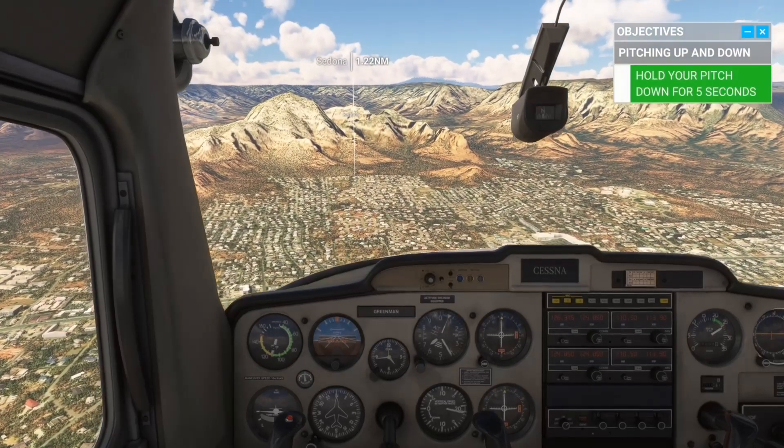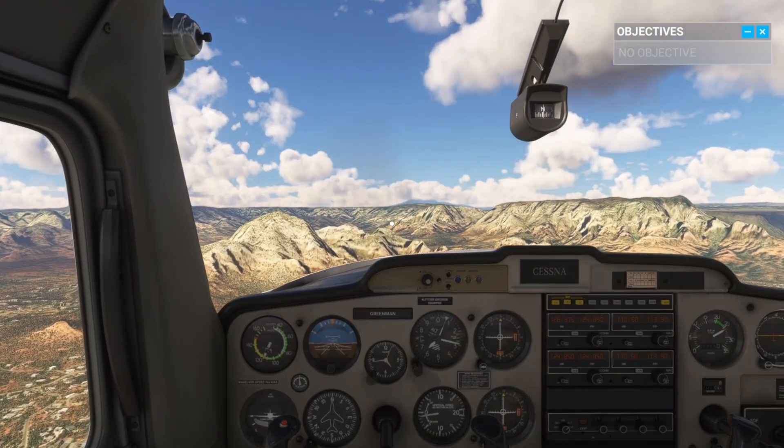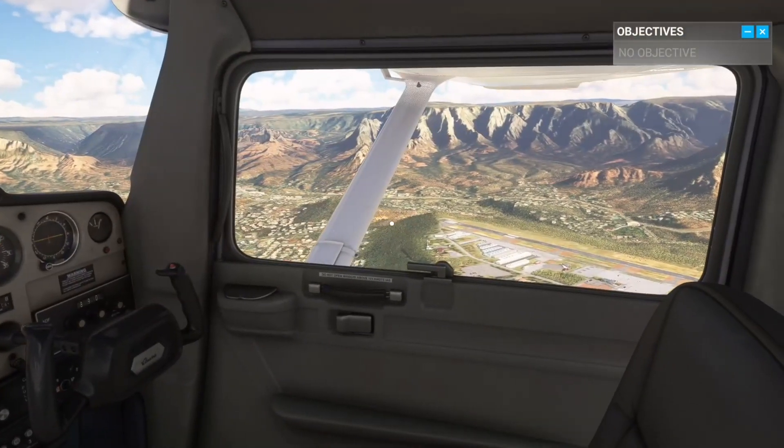Okay, time to find the airport again. Look around. And when you've found it, make a turn in that direction.